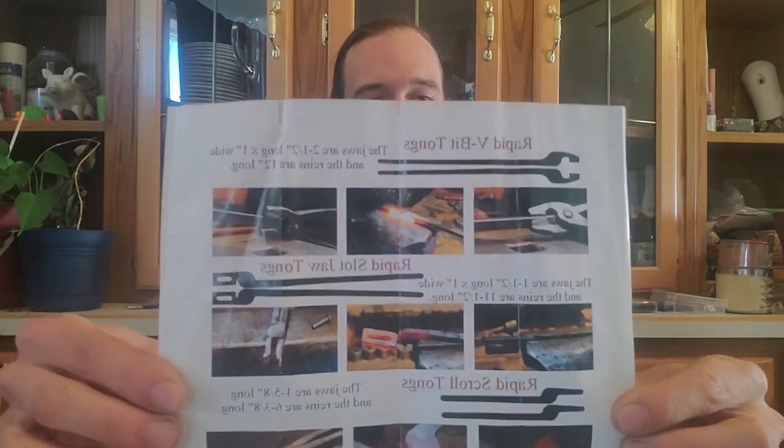Gift number two is more along the lines for those that are still beginning or looking at getting into blacksmithing, and that is a set of tong blanks as seen here. These tong blanks come from Ken's Custom Iron Works and they're a great beginner project and kit because you get five sets of tongs for a very reasonable price, complete with the tong blanks, rivets, and instructions. There are also more detailed instructions on YouTube. These are fantastic gifts because as blacksmiths we always need a way to hold hot metal — touching with your hands is not the best idea.